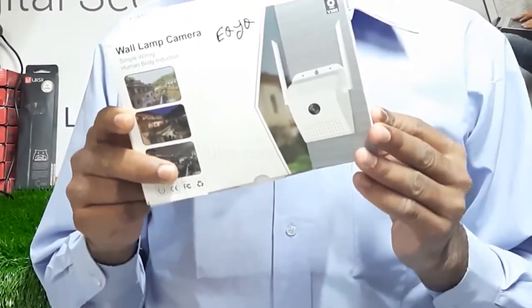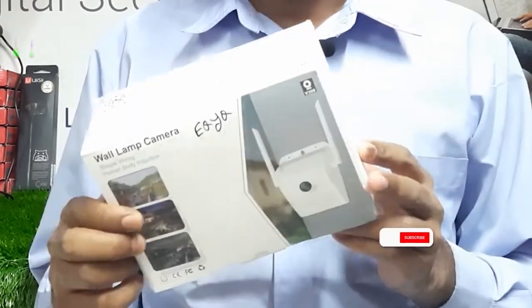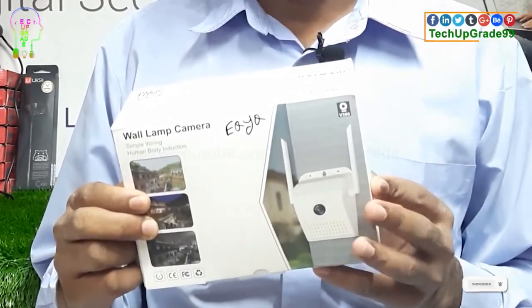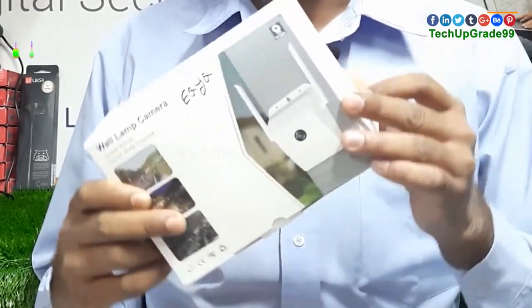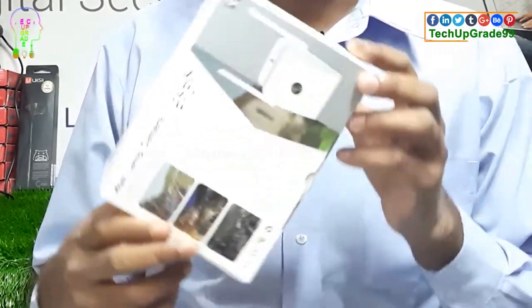We are gonna have one waterproof camera. So let's do the unboxing.